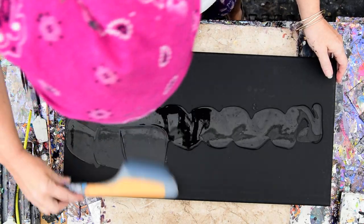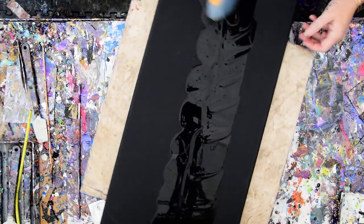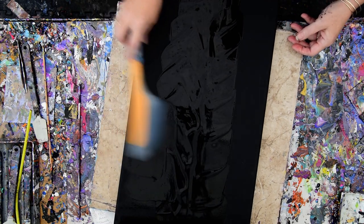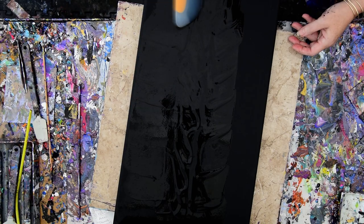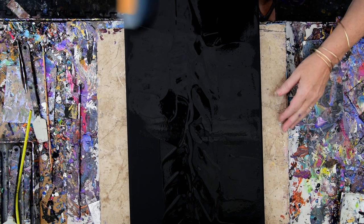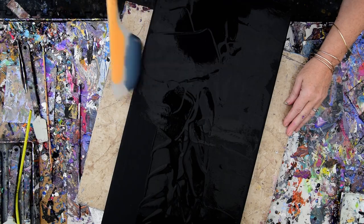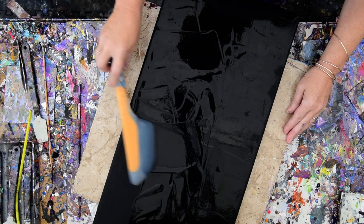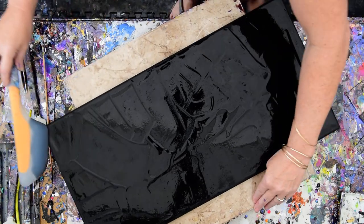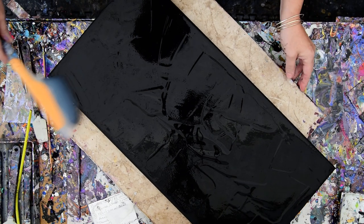A nice heavy layer in the center of black will help spread other paint when I tip or flow, and I might spread it all the way out if it'll go. I say that all the time — I'm OCD, I need to have paint all over the whole canvas no matter what I say. It's always a plan, so instead of pouring paint into a cup and letting it become joined...